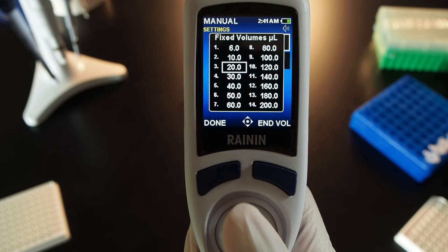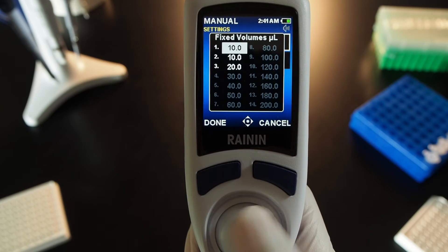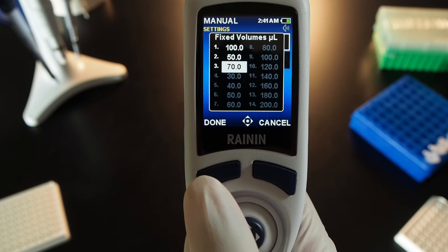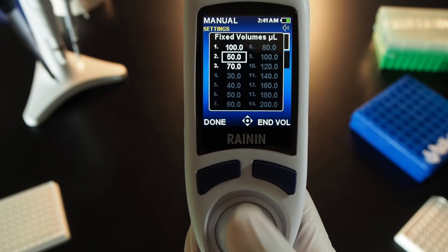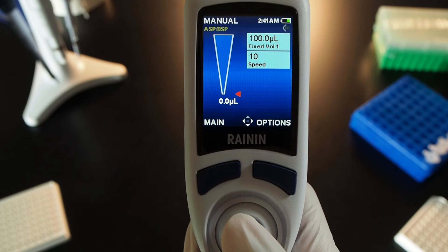Move the joystick to the last fixed volume you want to set, then press the right side button for end volume. Move the joystick to a volume and press the joystick in, then adjust left, right, up, or down to set the value. Press in to set that volume and move to another. When each volume is set, press done again to exit the fixed volumes list. You can adjust cycle speeds or press done to exit settings and run the first volume.